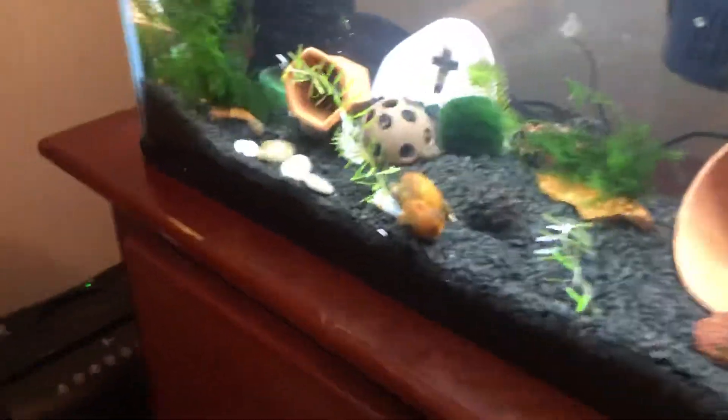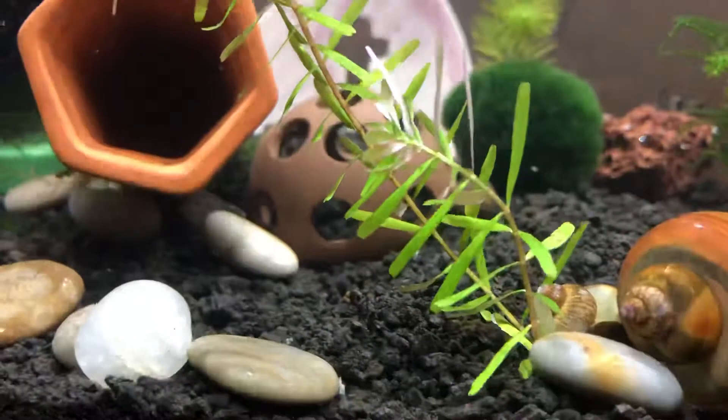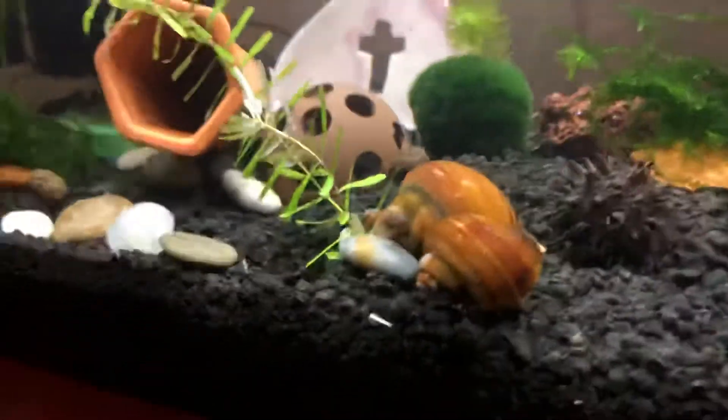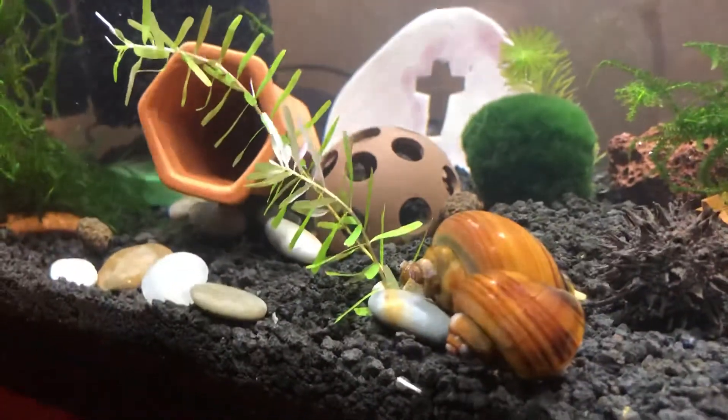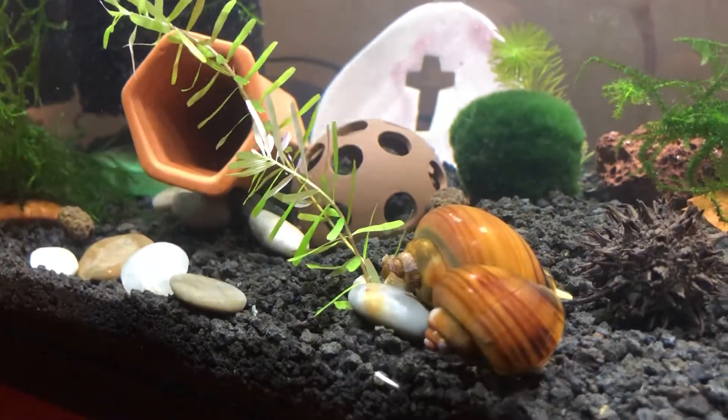There's three of them there but you can only see these two. They're pretty big, and then there's another little one right back here by the plant. These have really, really pretty shells — I don't know what color this is called. There comes one out — see that big one? There he comes, or she.